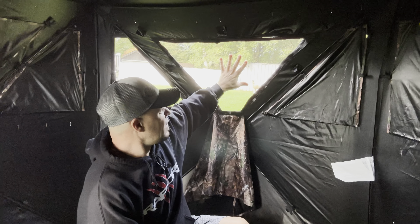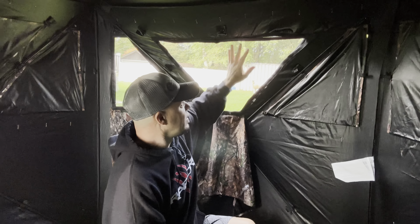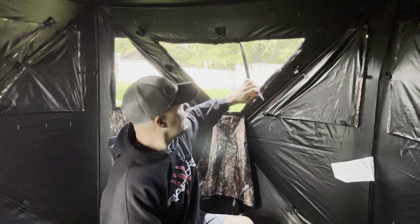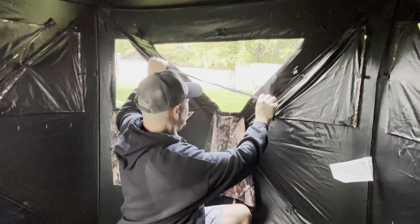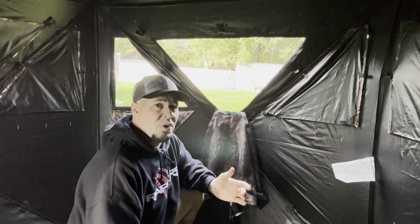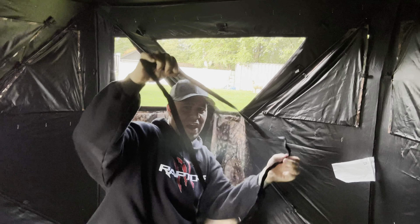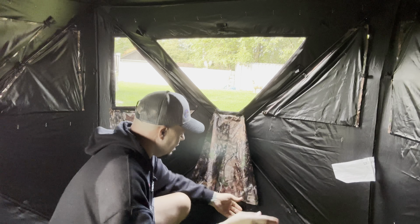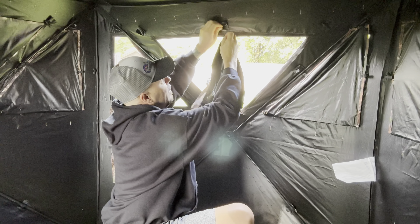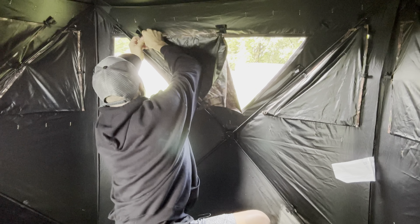Before I open this up, this thing is extremely lightweight and has a nice strap so you can just throw it over your shoulder and get it into the woods wherever you want. You can take it down the same day — very easy to move around. We also have instructions inside, which I'll just toss into the zippered pocket so we never lose them.